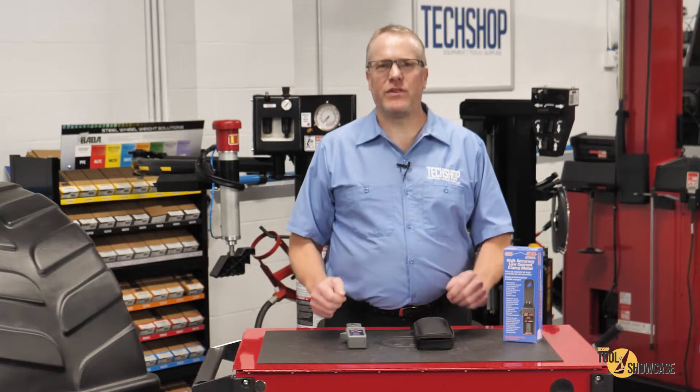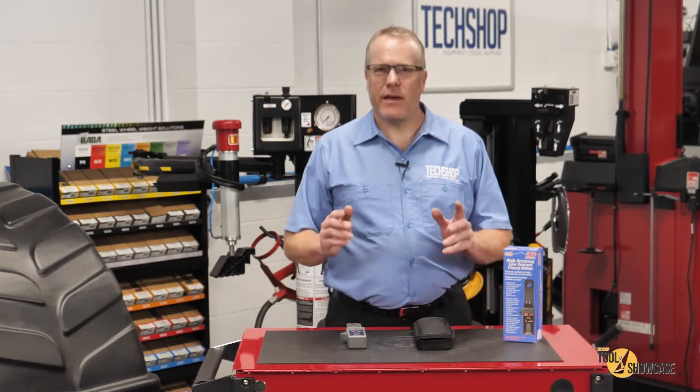Hi, this is Eric with TechShop and another edition of Tool Showcase. I'll get right to it.